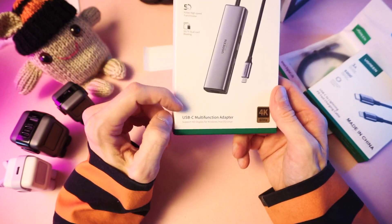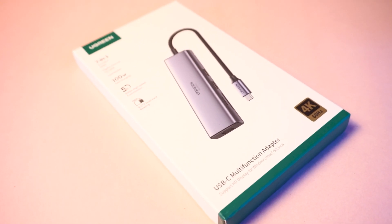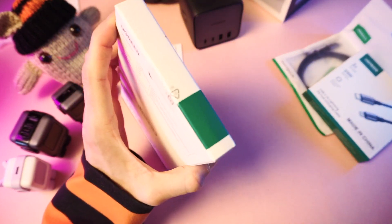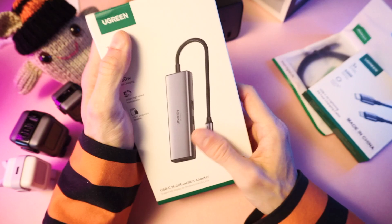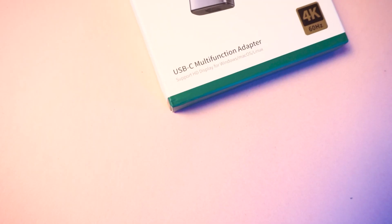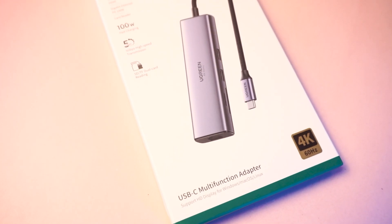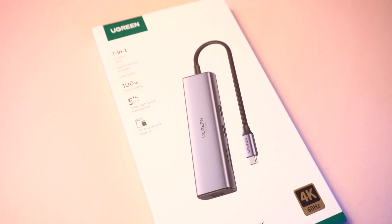What is this? The Ugreen USB-C multifunction adapter, 4K 60Hz. I actually have one of these already but I use it all the time — they're super handy. You could use this with your phone in docked mode, or you could use this with the Steam Deck.